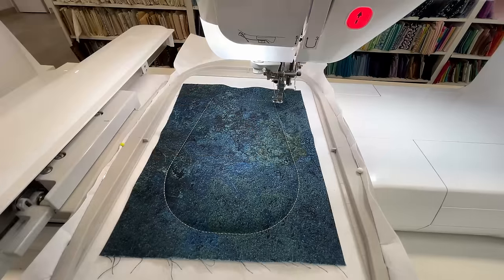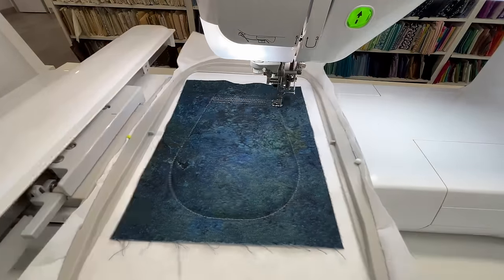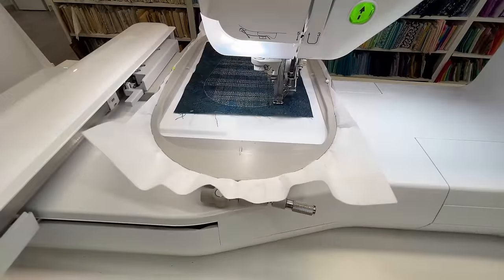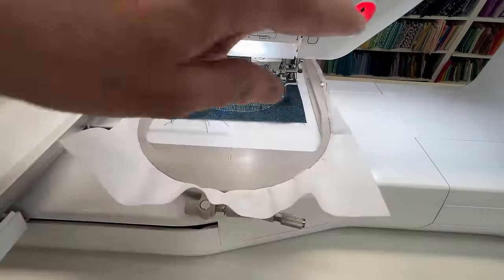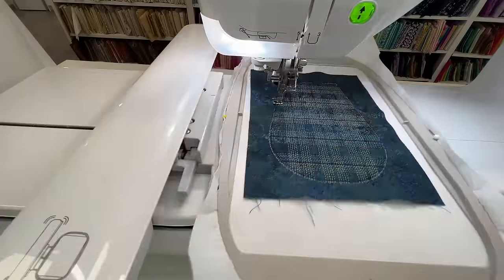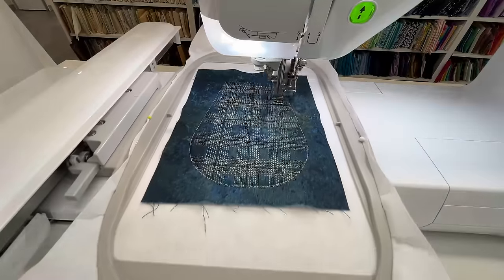Now we're going to apply our plaid pattern. Depending on your weave of your fabric will depend on how straight your straight stitches look. If your weave is slightly open you'll find that it will have a little bit of an irregular look, but that is absolutely fine. The end plaid patterns are very simple.